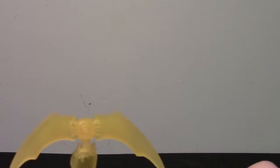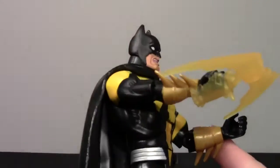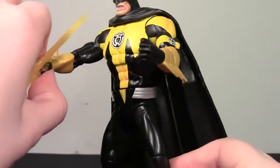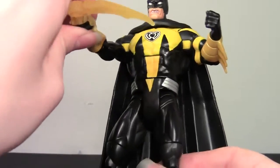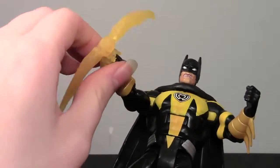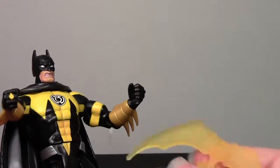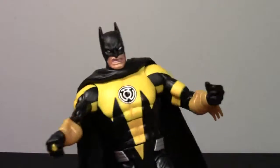That's the closest I'm going to get, I think. And it's upside down — but if I turn it, it's probably going to fall off. So yeah, that's his accessory. That's pretty lame, but it's something, right?